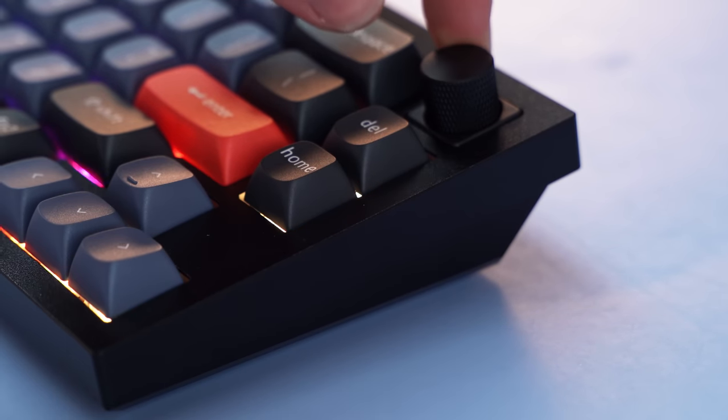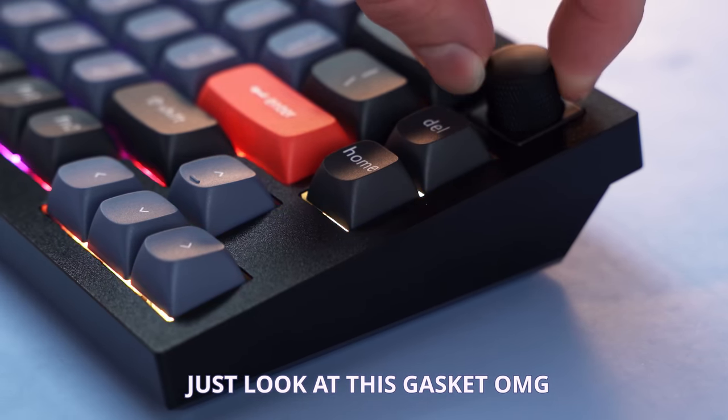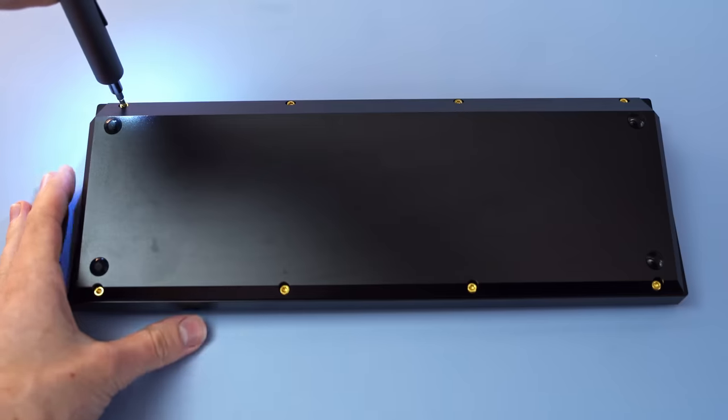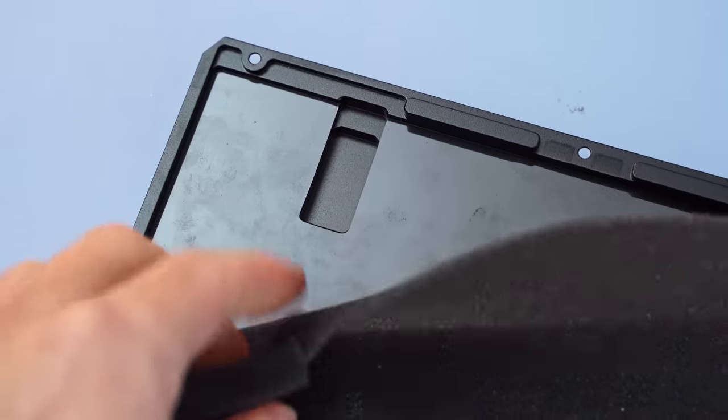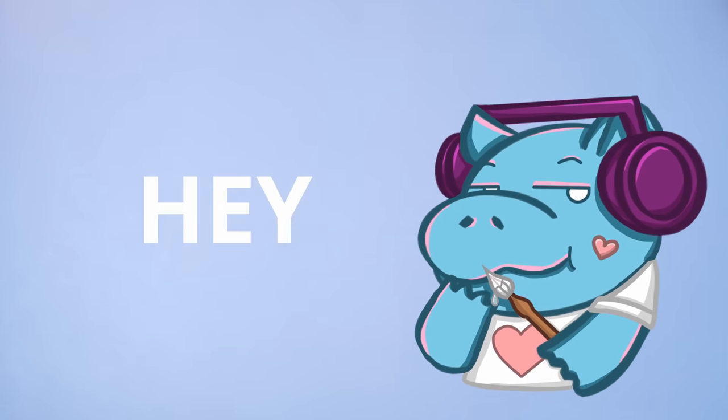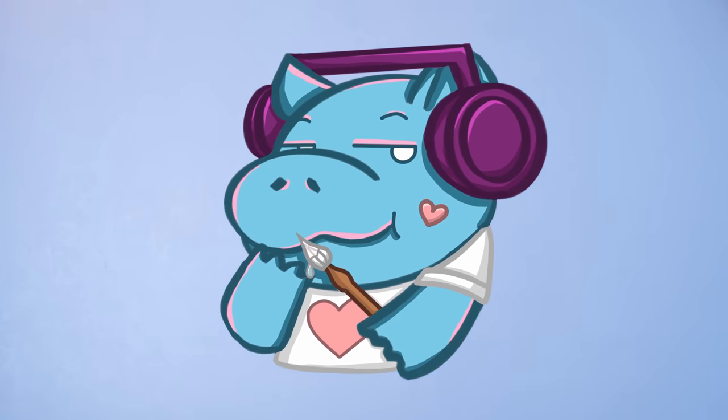But what if I told you that we can make it a lot better with only a couple easy steps? In this video, I'm going to take the Keychron Q2, give it a quick review, and then make it a lot better. Now, you don't need to mod this keyboard, but I'm Hippio Tech, and I'm going to do it.